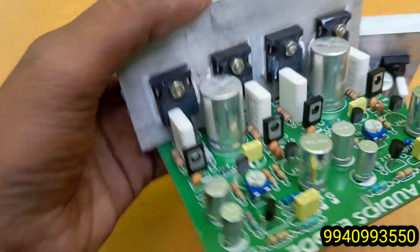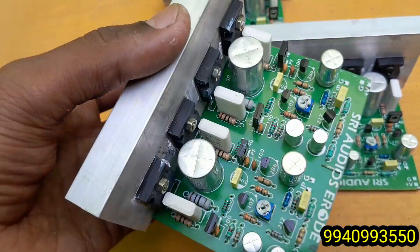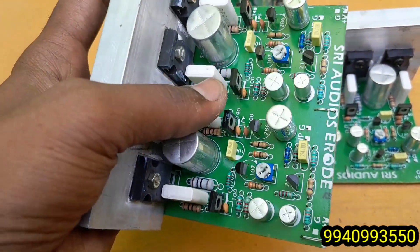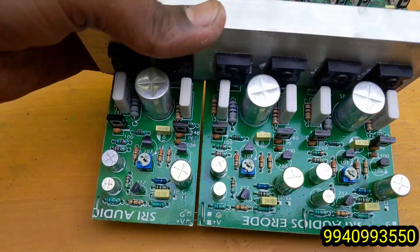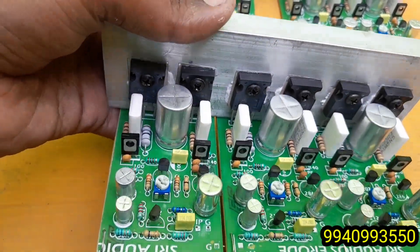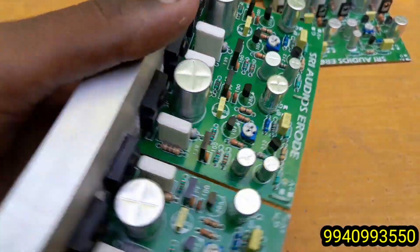Now I'm going to use the board to make the board. The first set of the board is set on the Cartana frequency. You can set the board on the left. This is the market we are doing in the market. It is not a market.